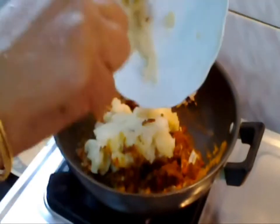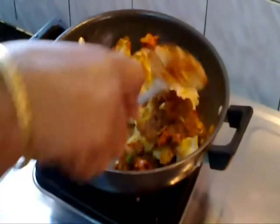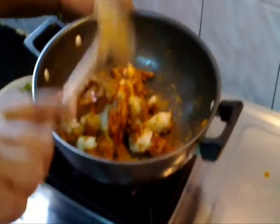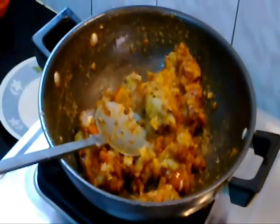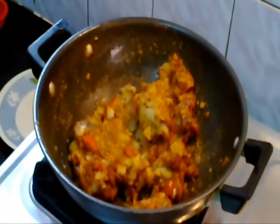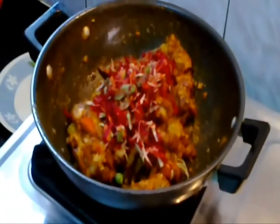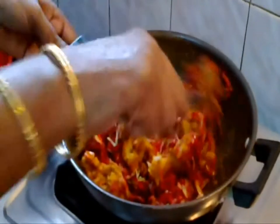We have smashed the boiled potato. Add them to the masala and mix it well so that the masala gets spread all over the potato. Once this mixture gets mixed well, we have to add the boiled vegetables to it. Mix it well.